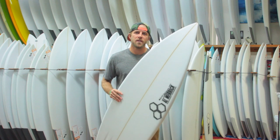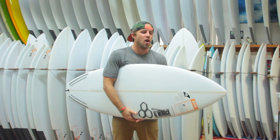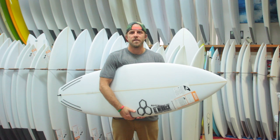If you do order the Peregrine a little bit shorter and a little bit wider, you could turn this into more of a small wave board, but I would definitely say this board is going to excel the best when the surf is about chest high to a couple feet overhead.